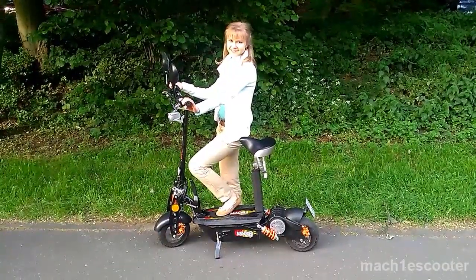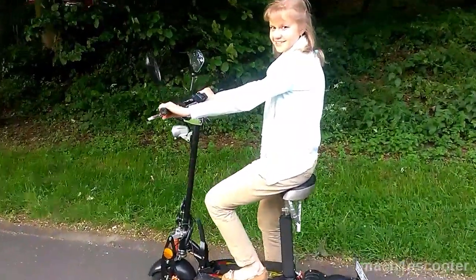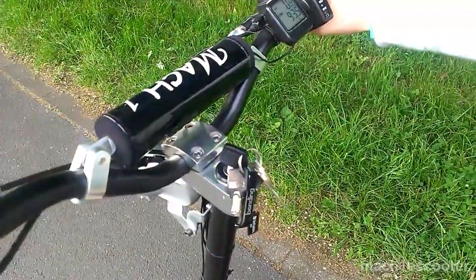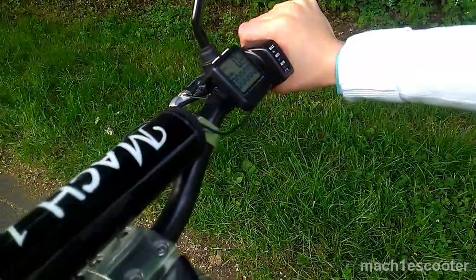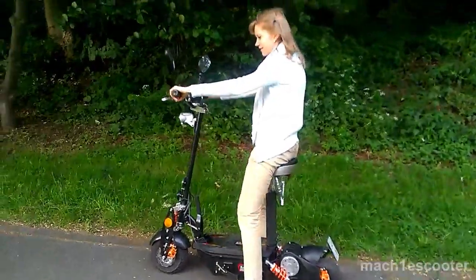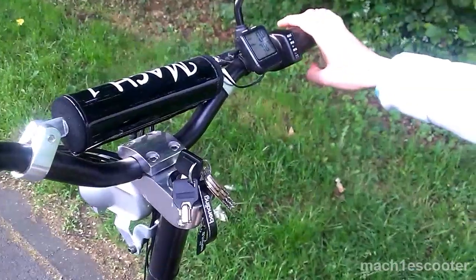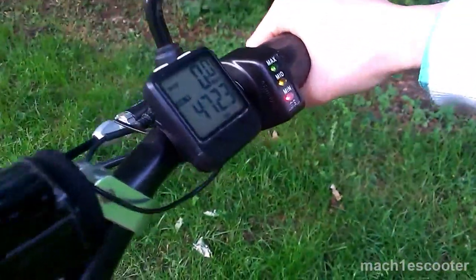Now I will show you some features of the scooter. Whenever the scooter is on the kickstand and you switch the ignition key to the on position, nothing will happen. You need to kick the kickstand up to switch the scooter on and you are ready to go. When you switch the ignition key to the on position, the three LEDs show the status of the battery.